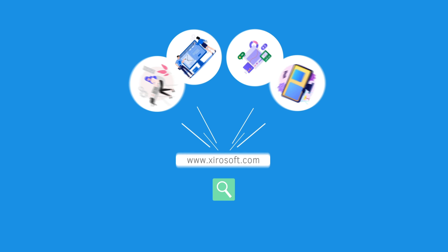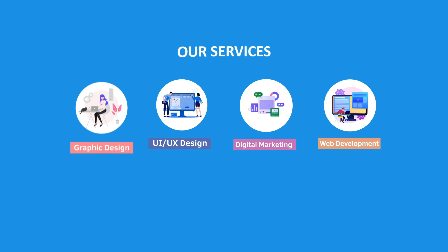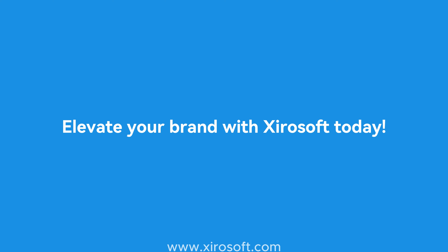This video is sponsored by Zerosoft. Zerosoft offers graphic design, UI/UX design, digital marketing, and web development. Elevate your brand with Zerosoft today. For more details, check the description box.